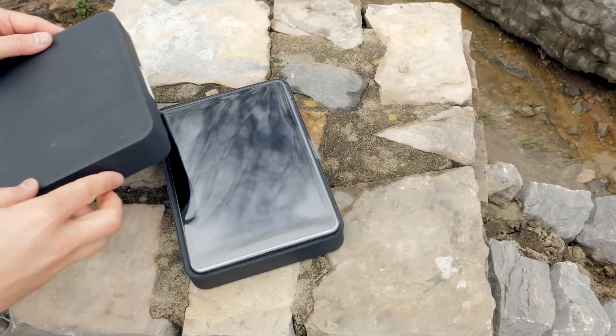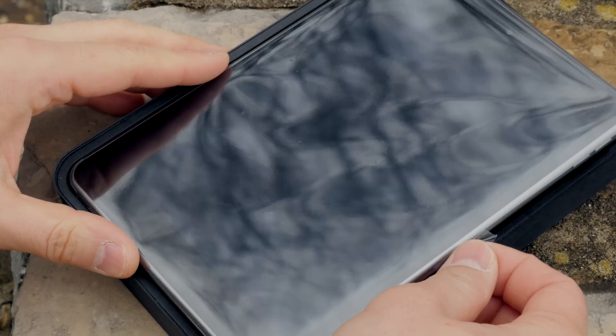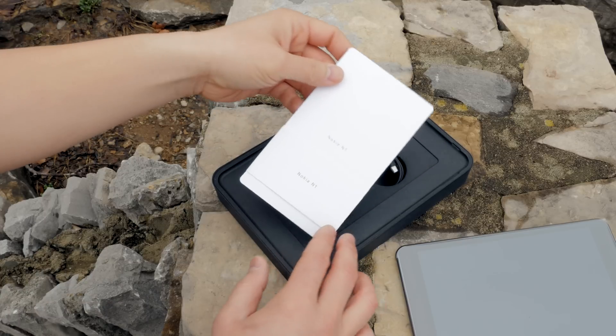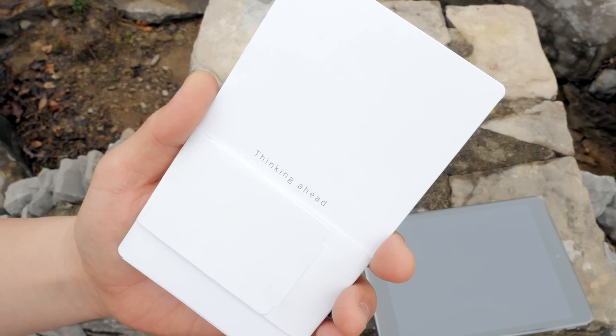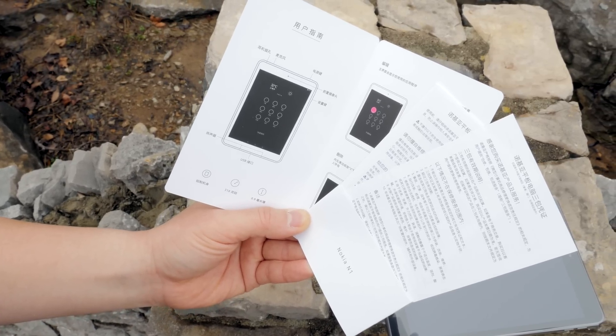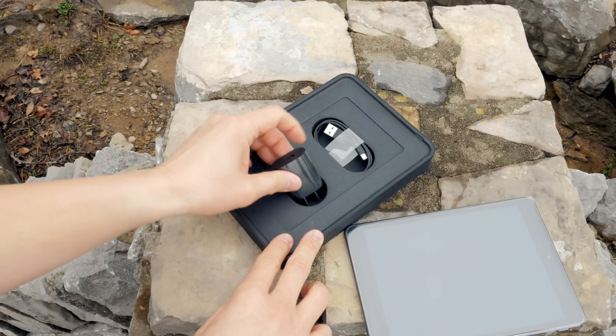Let's go ahead and lift the lid off of there — and there is your brand new Nokia N1. There's a little tab to pull your tablet out and you have some documentation. It says Nokia N1 on the front, and on the back it says 'thinking ahead.' You get some Chinese documentation here and a quick start guide.